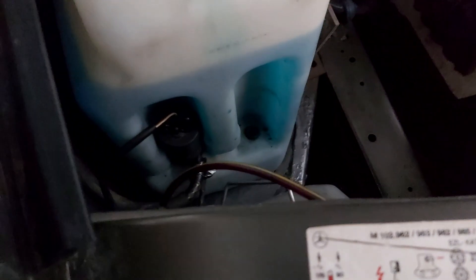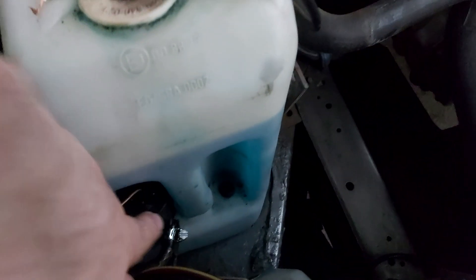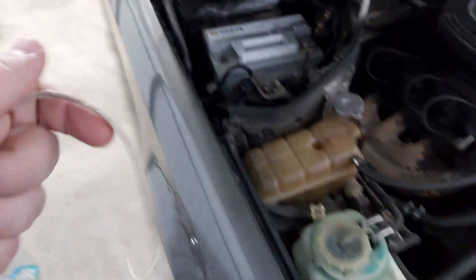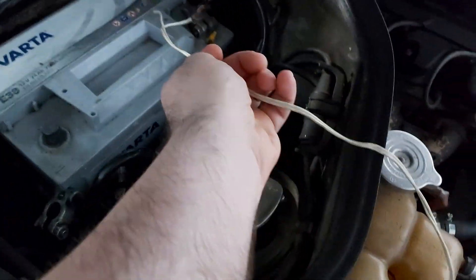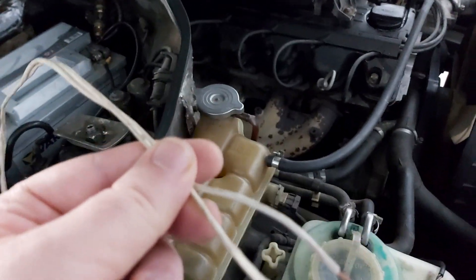Once you have done it, just pull out the motor and remove its connector. You will see the positive and the ground marked on the motor itself. Find some wire and apply 12 volts, and if you don't hear the motor working, then I think you get the picture.